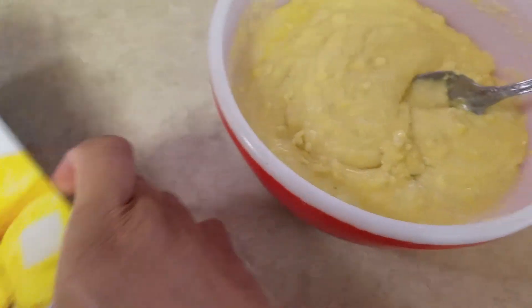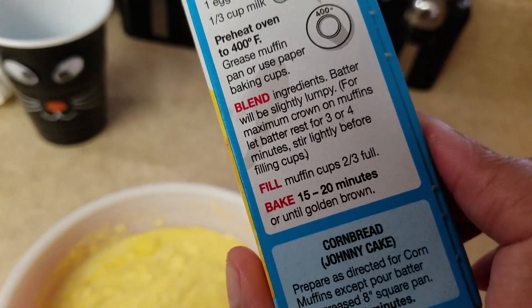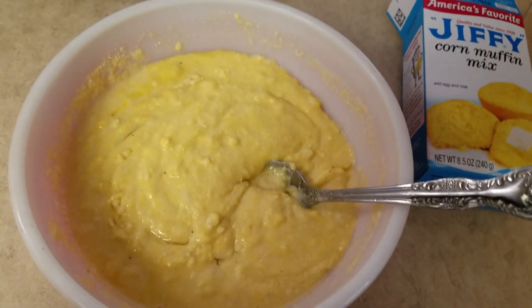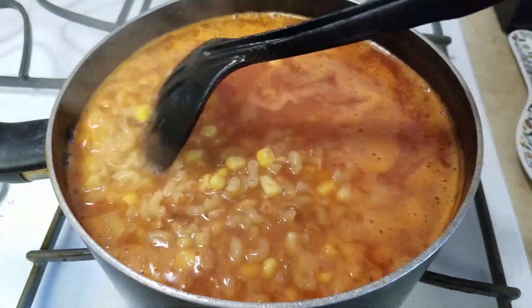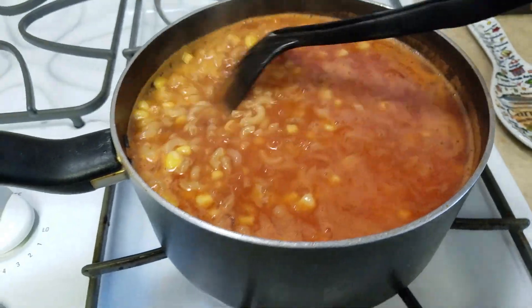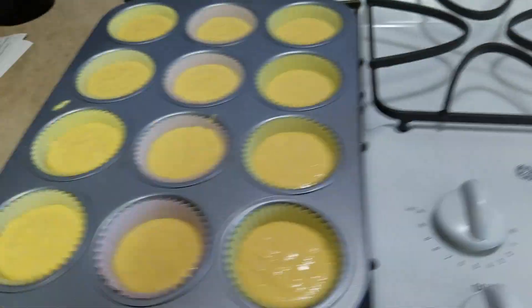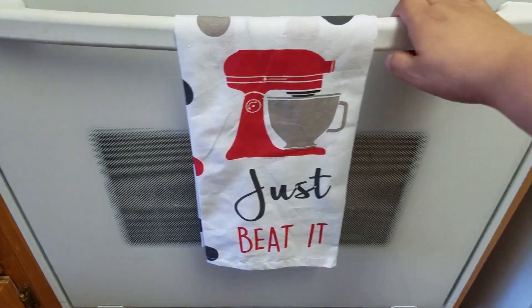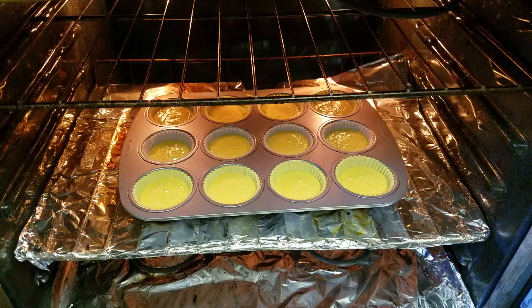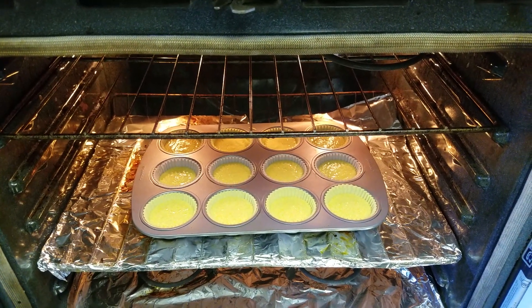The instructions are on the box when you buy it. It's a pretty good brand and a good price. Look at the sopa — it's boiling and it looks so good! The cornbread batter is ready to go in the oven and will be done in about 20 minutes.